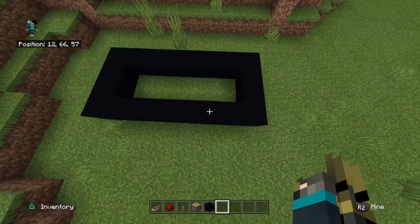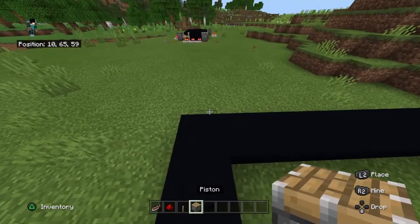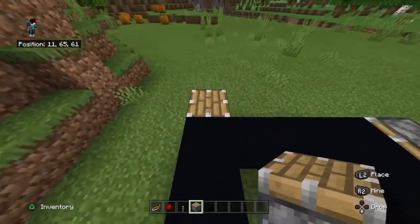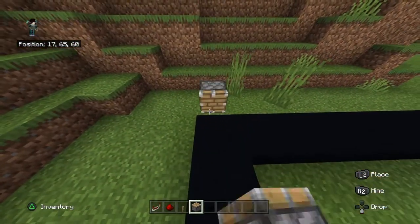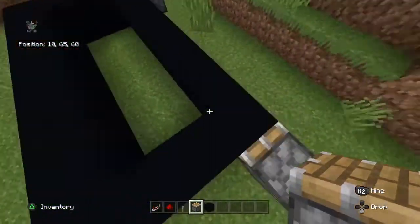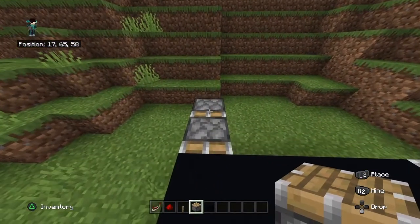We're going to have it turned on from this side, so we're going to place pistons here. If you see what I'm doing, I'm just putting a piston — so this one's going this way, this one's going that way, this one's going this way, and then this one will push it back.